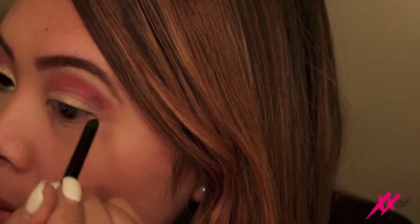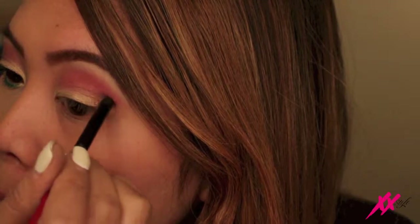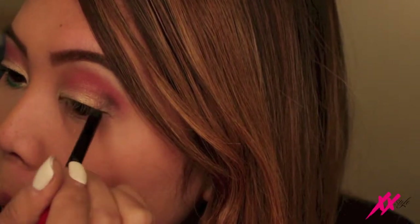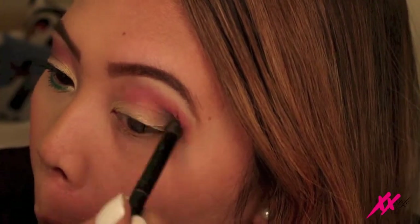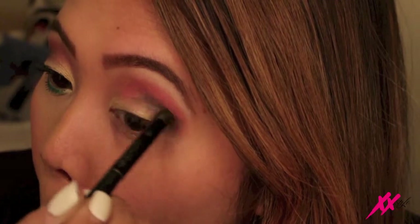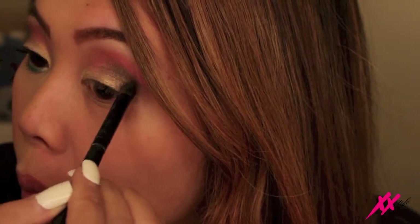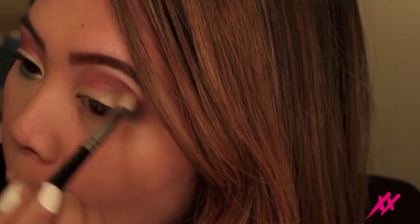Now I'm working on the outer V corner of my eye. Here I'm using a dark brown matte eyeshadow and I also mixed it in with a matte black eyeshadow. I like to build up the color — it just depends on how smoky I like it to be. For this particular look I like it to be mildly smoky. If you're the type that likes bold smoky eyes, you can just use a matte black eyeshadow and achieve that look. After this I'm going to touch up my crease color with the cherry hot pink eyeshadow just to blend it in some more.